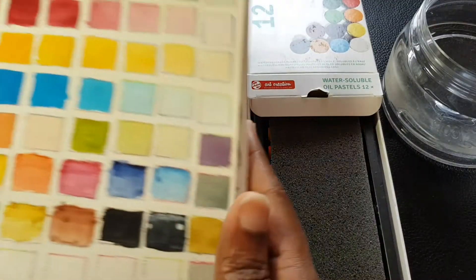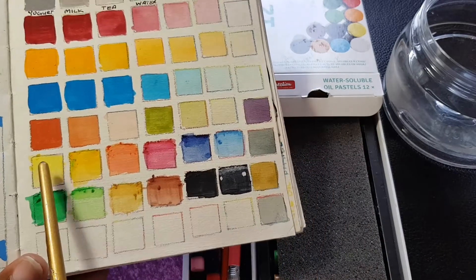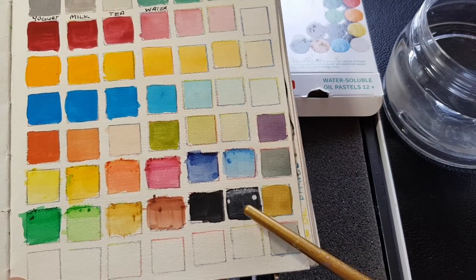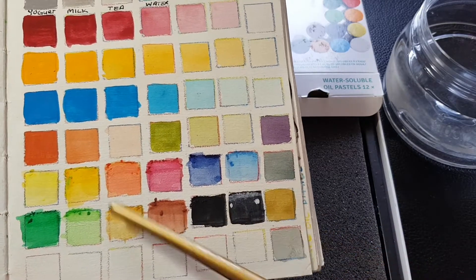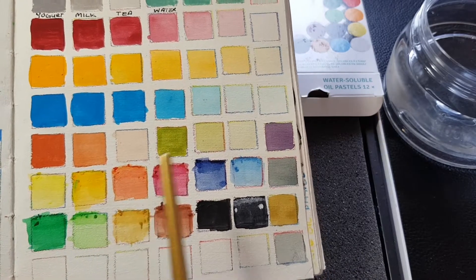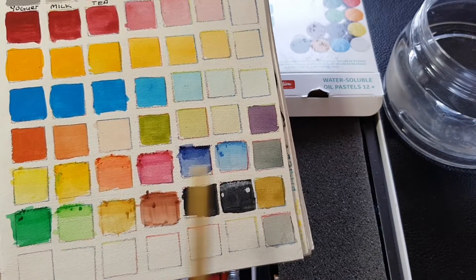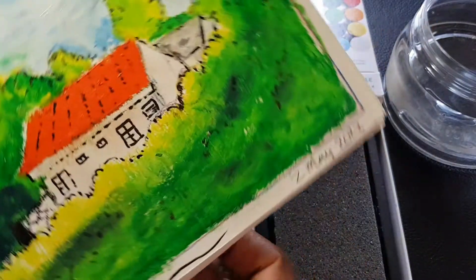I've already played somewhat with the water soluble oil pastels — they have 12 colors and I've swatched them out. I used the brush tip fine liner and swatched the white too. So these are how they swatched out: yellow, darker yellow, orange, fuchsia, light color, blue, light blue, green, light green, raw sienna, burnt sienna, and black.